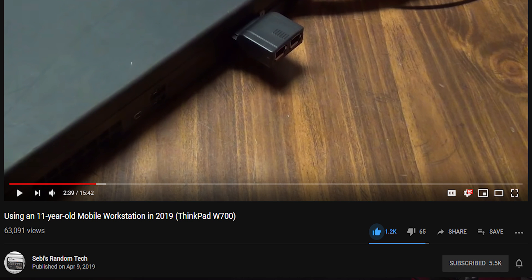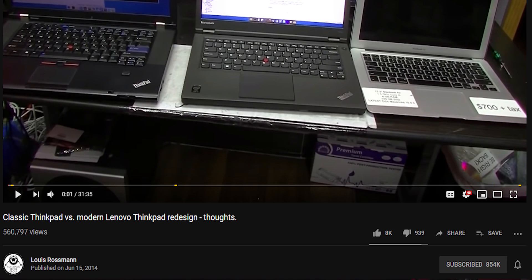Before we start, I want to thank Sebi's Random Tech for the inspiration behind this, and also the fact that I stumbled upon this because of Louis Rossmann, who really does endorse a lot of ThinkPads. Point number one is build quality.